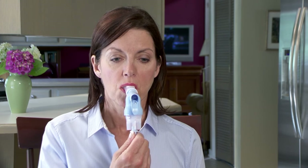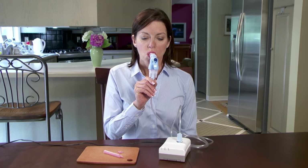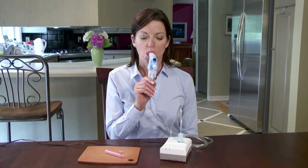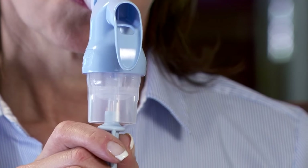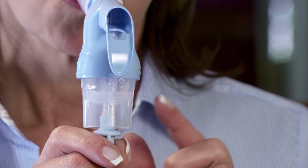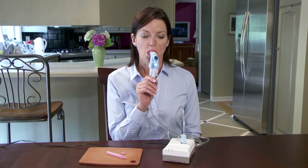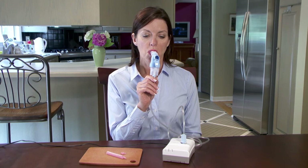The average three milliliter treatment usually takes about six to eight minutes. You'll hear a sputtering sound when it's time to stop, and the mist will stop coming out. You may need to tap on the side of the cup to be sure you get as much medication as possible. It's okay if there's a small amount of medicine still in the cup.